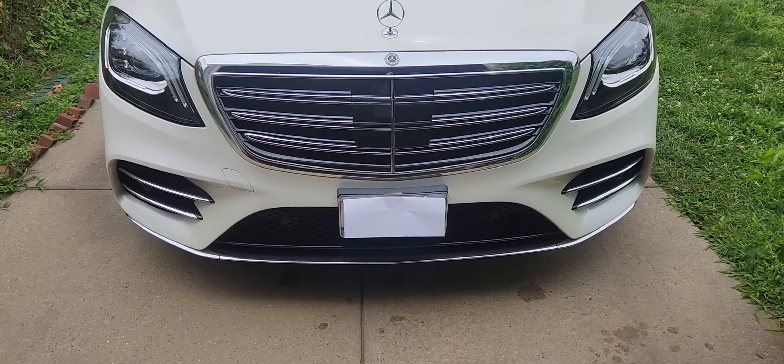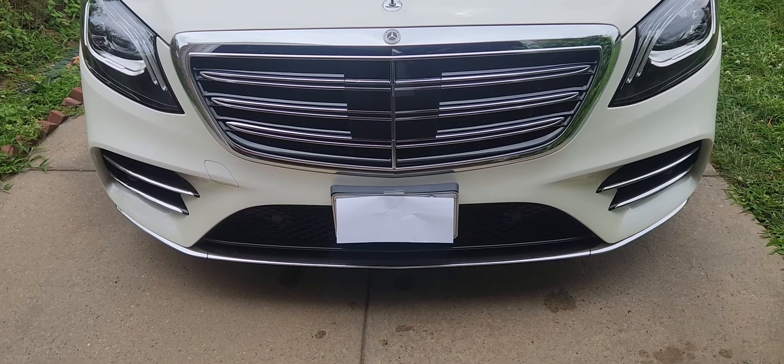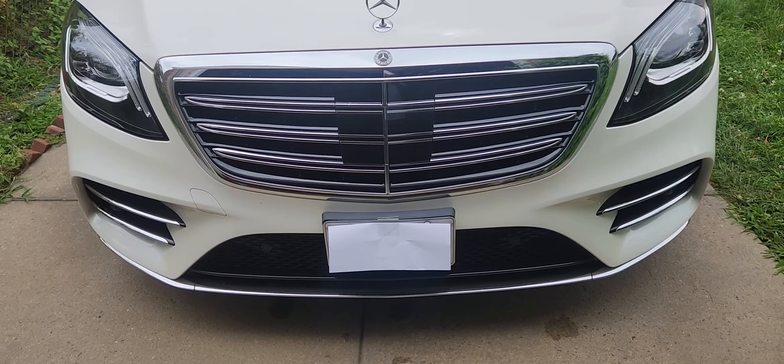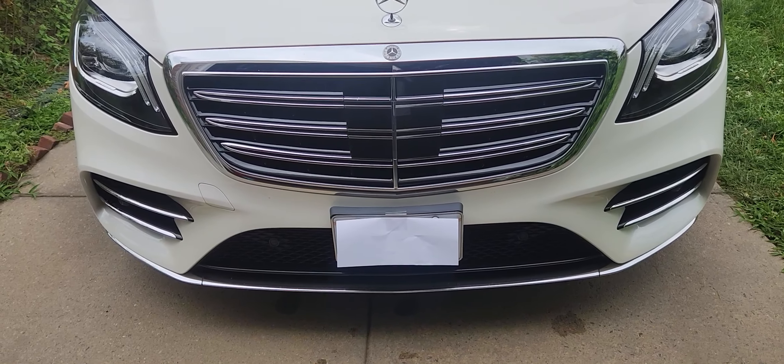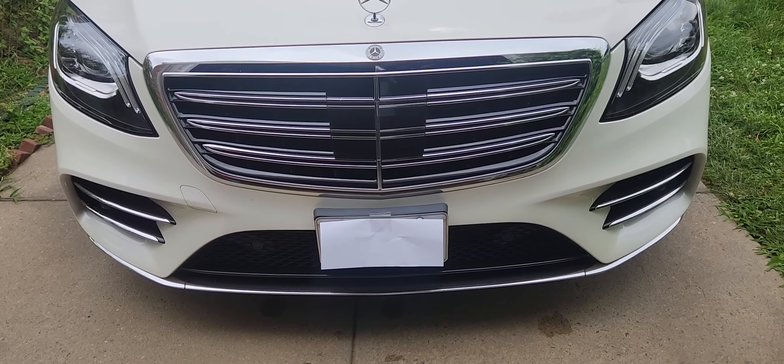We went back in time and this is what the license plate bracket looked like when I installed it using wires. But I'm going to show you another technique. With this technique, I didn't drill into the bumper — it was too nice.